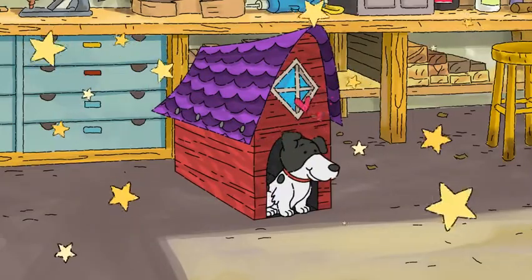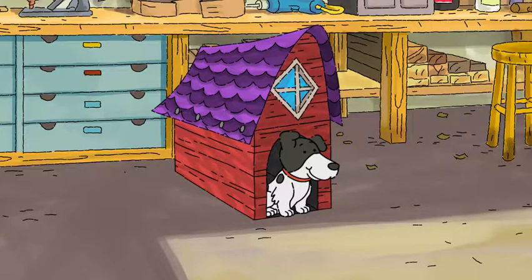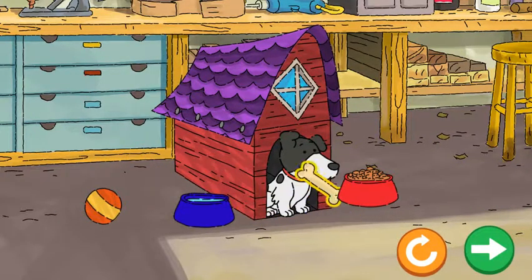This house is amazing! Look how happy the dog is! Drag things to the dog to make it happy.